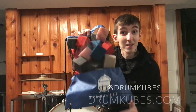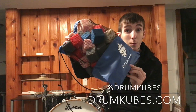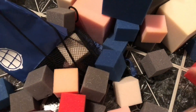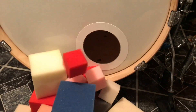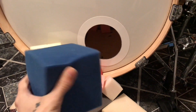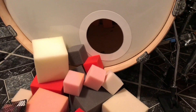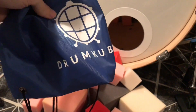What's up guys, welcome to another 60 second product review. Today we're talking about drum cubes. Drum cubes are little foam blocks that are used for bass drum dampening. Drum cubes are an extremely affordable alternative to just cramming a pillow into your bass drum. They even come with a nice little carrying bag.